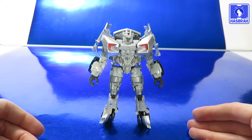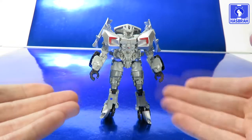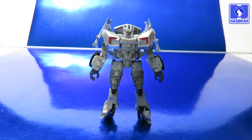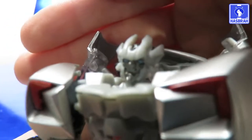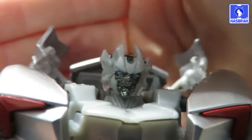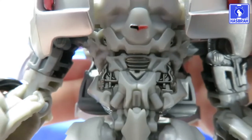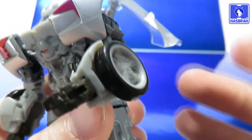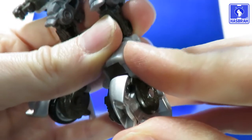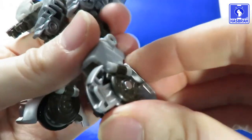He looks pretty good — this is probably the best looking figure out of the wave, honestly. Sure, there are some kibble bits here and there that aren't perfectly movie accurate, but for a small figure I think this one nails it. The head sculpt is definitely Sideswipe with nicely painted blue eyes and gunmetal gray for his face. There's the Autobot logo right there on his chest with some nice silver paint engineering. The wheels are on the sides of his forearms, which is pretty movie accurate, and he's got some very thick fingers.